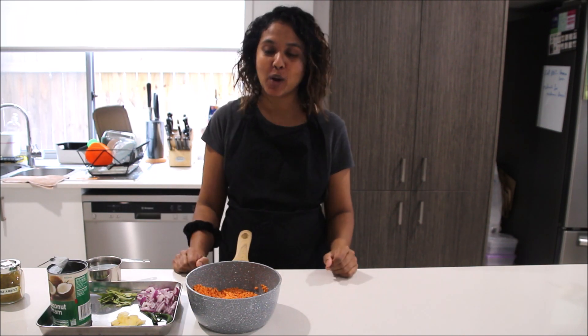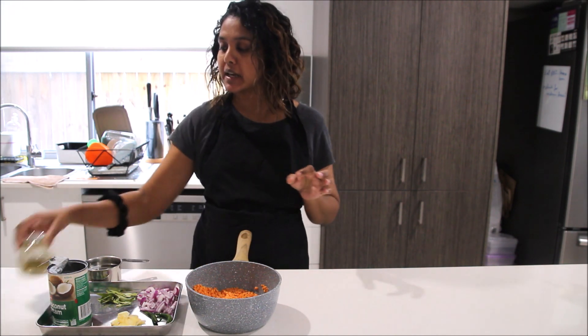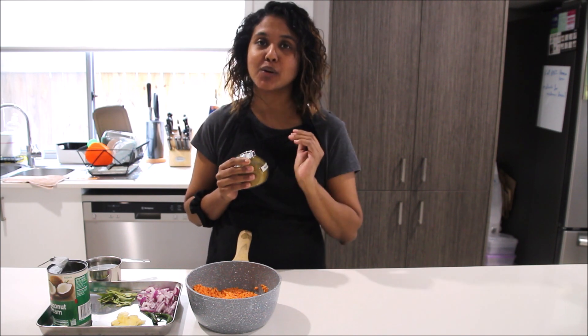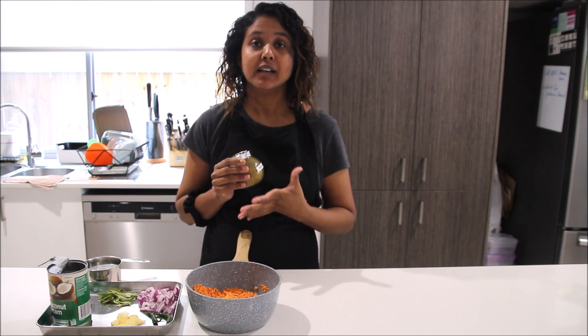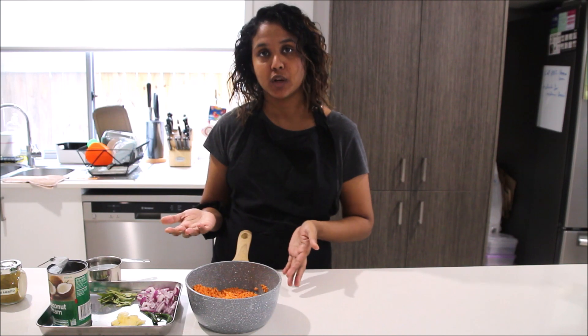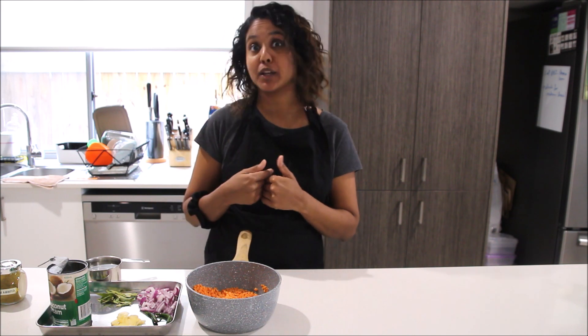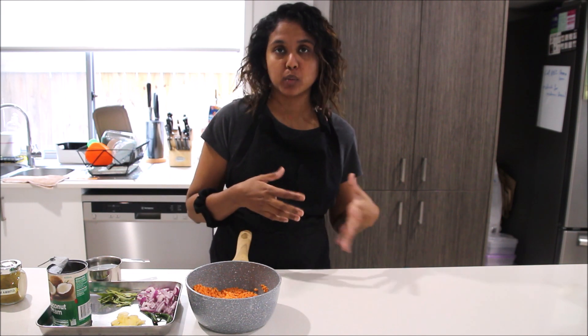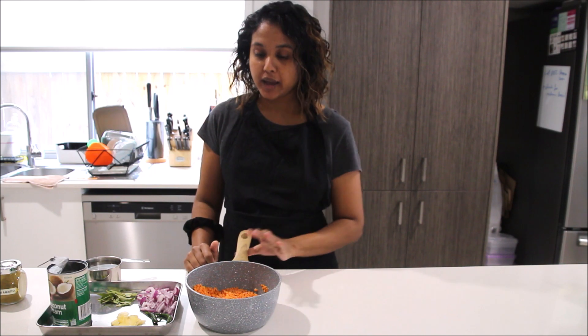It's a very basic curry that you can try to make at home. The only thing is that I am using Sri Lankan curry powder, which I don't have a recipe for at the moment, so you can try to make it with any curry powder you can find in the supermarket, or I will link a recipe I can find online so you can make your own curry powder at home. If you have a Sri Lankan grocery store nearby, you can also buy it there. Make sure to get the unroasted curry powder — there's a roasted version as well which we use for other recipes.